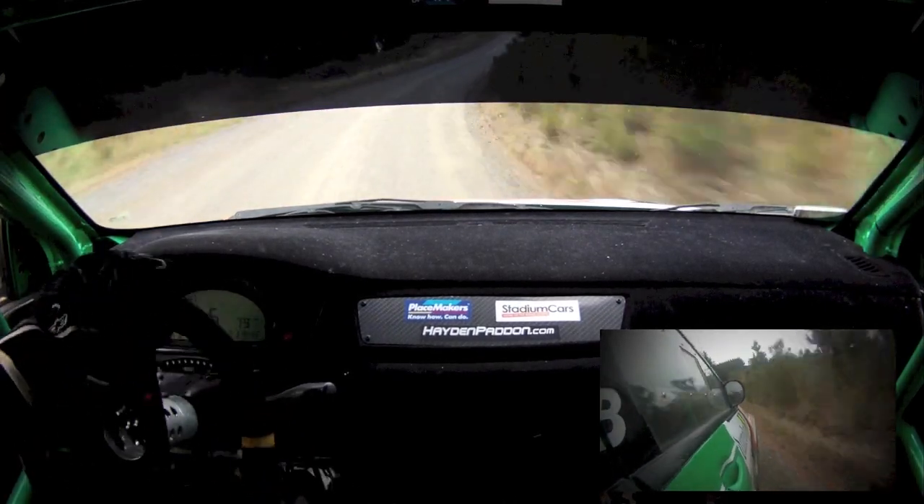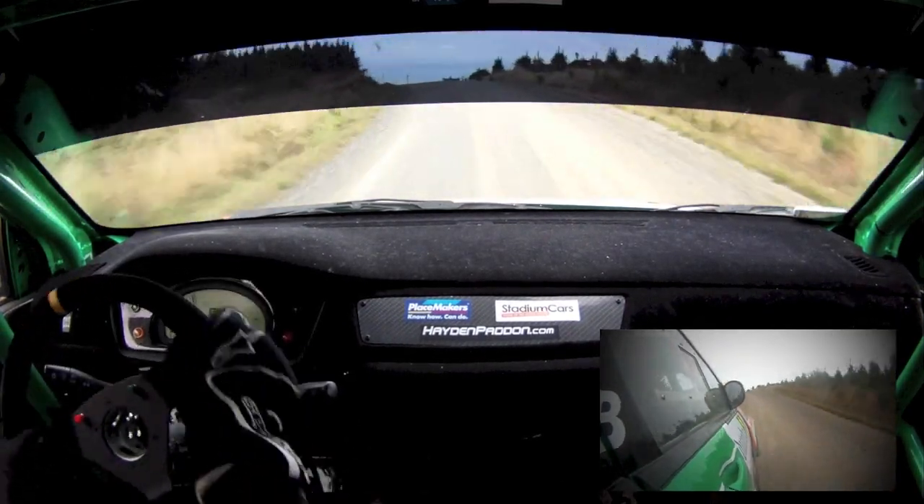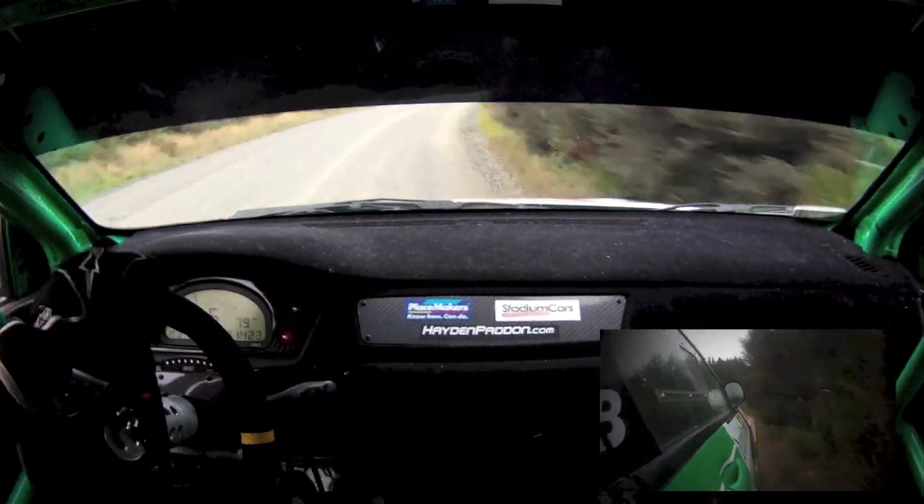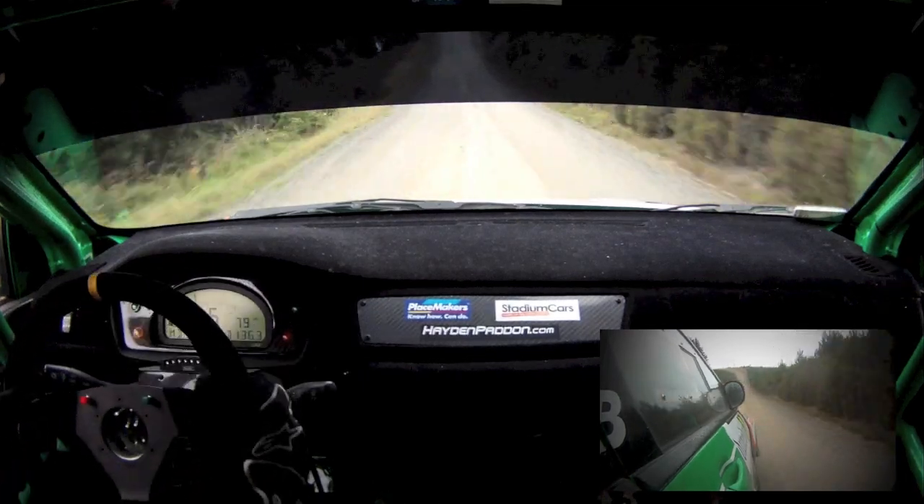Flat 7 right minus 50, flat 7 left over crest, tightens late, flip, half 6 right opens, 120, half 6 left minus, straightens, 100.